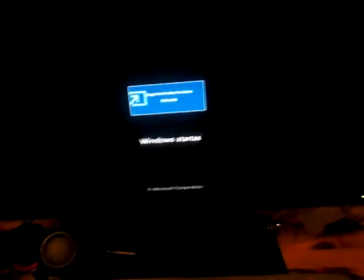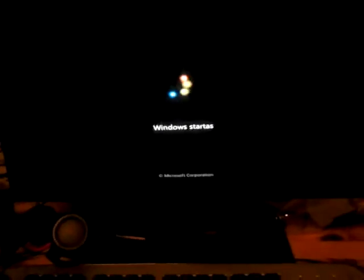Alright guys, let's see how quickly this thing starts up — see if it actually tries to start up from the normal drive. Yep, it's starting up in Windows 7. Nice.